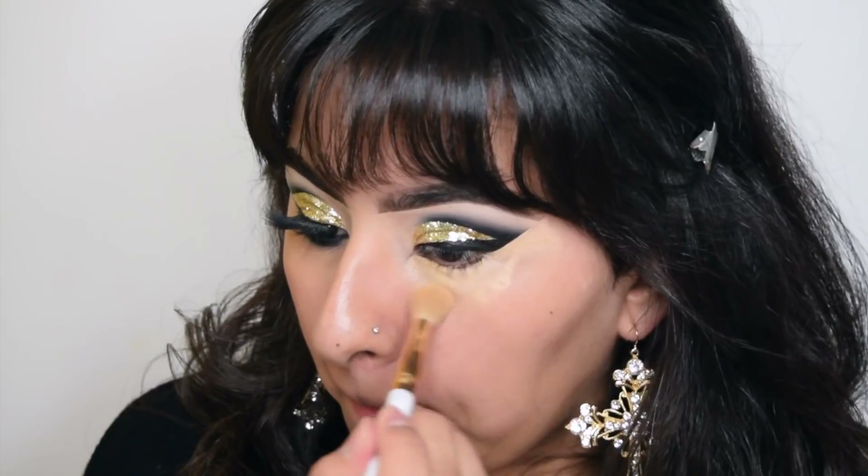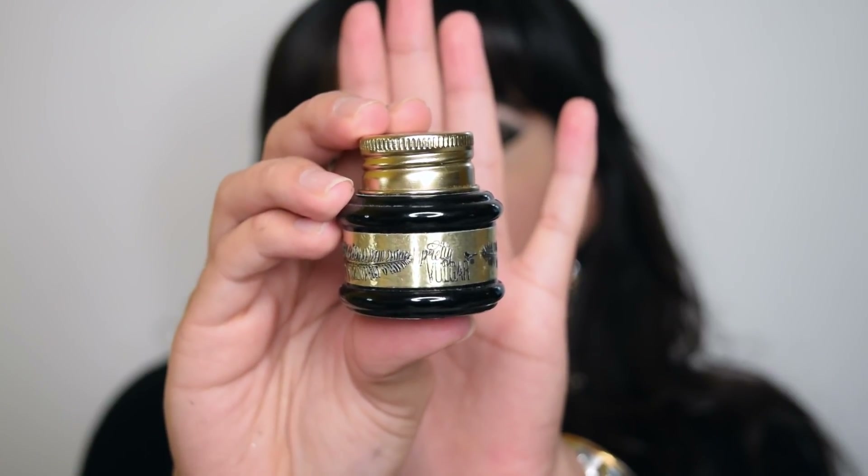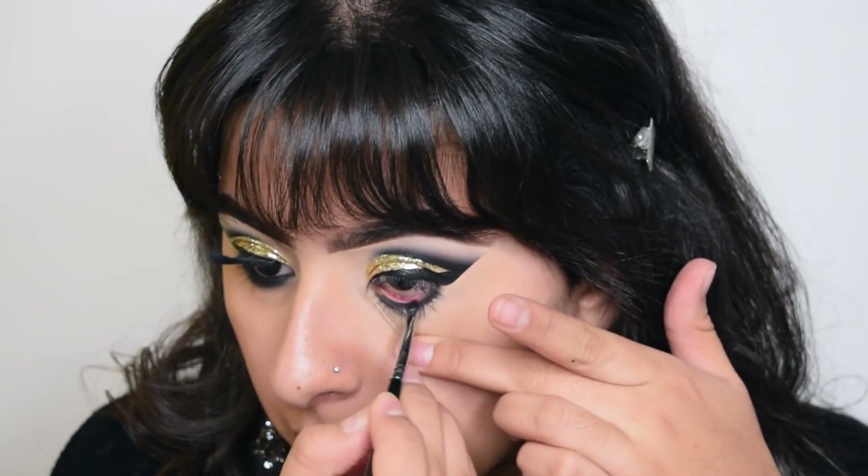Now moving on to my lower lash line — I'm taking my Maybelline Fit Me concealer just to prime my lower lash line, and taking this gel liner I'm going to place this in my waterline and also start smoking it out with the black shadow.